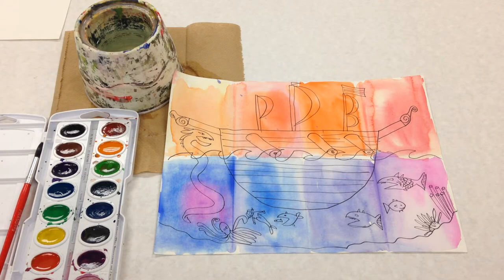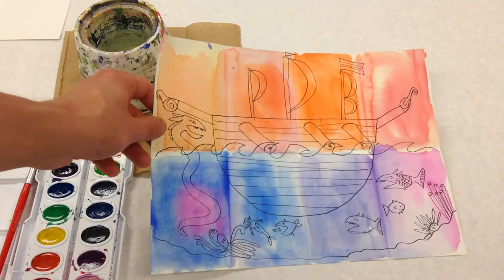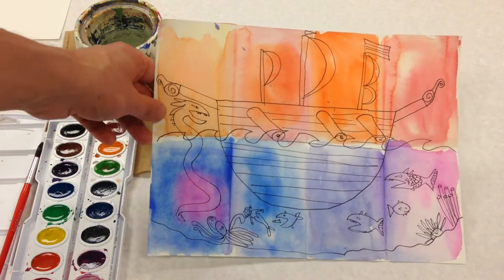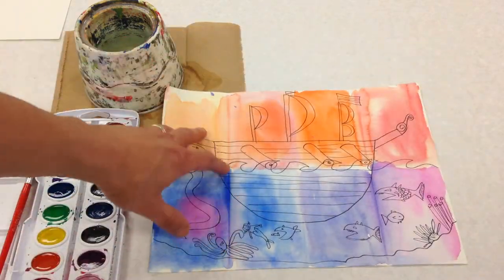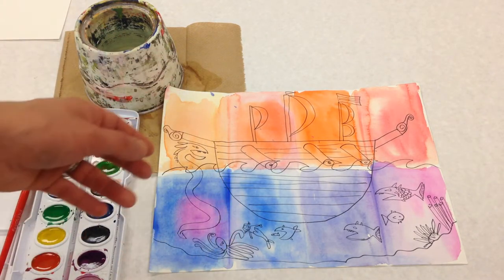Today we're gonna start the first part of making this really cool pirate ship with all the sea monsters and fish below, and we're gonna do some watercolor for the sky and then what's below the surface of the water.